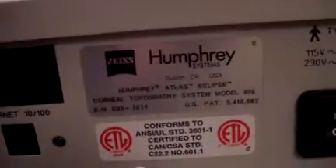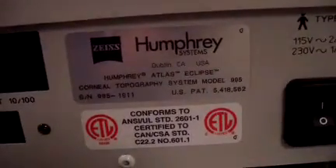Hey, it's Keith from DCSP Medical. Today we're looking at a Zeiss Atlas 995 corneal topographer that we just brought in. It's in excellent cosmetic condition and has the keyboard with it.